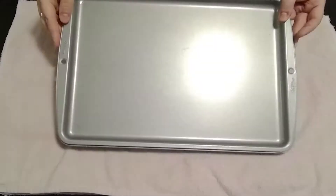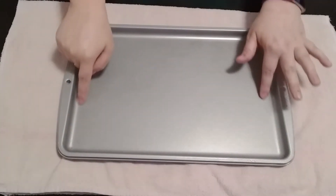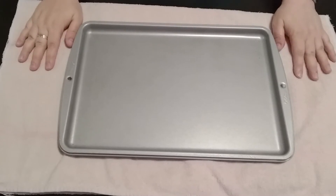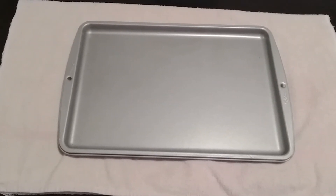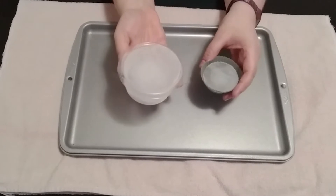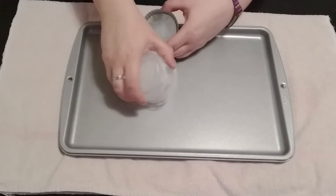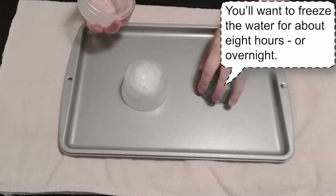I have here a baking sheet with a raised edge — that'll just help catch any of the water that's melting away. I've put it on top of a towel to protect my table because it's going to get kind of wet and cold. We're also going to want some ice that we've molded in a couple of different containers. You can use large containers, pie plates, or bowls.